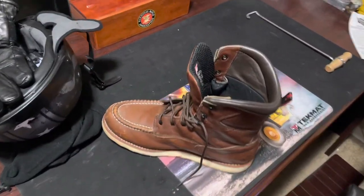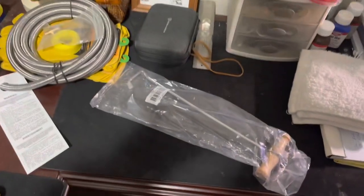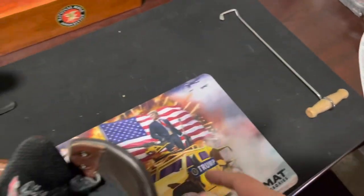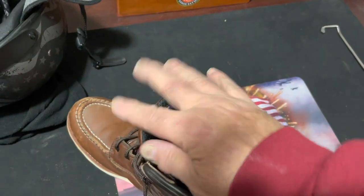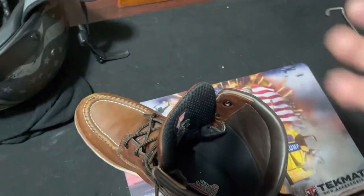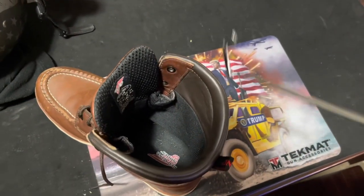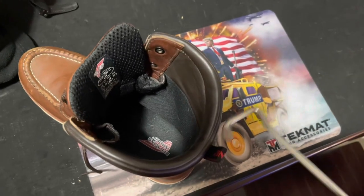I'm going to show you what boot hooks look like. They come in pairs because most of the time the trouble people have pulling on boots are not work boots — they're the tall shank boots with no laces like cowboy boots. They come in twos because on each side of those boots you have those little loops, and that's what this is.